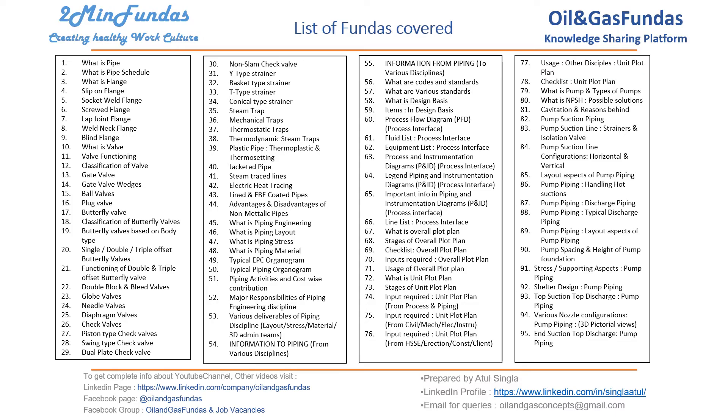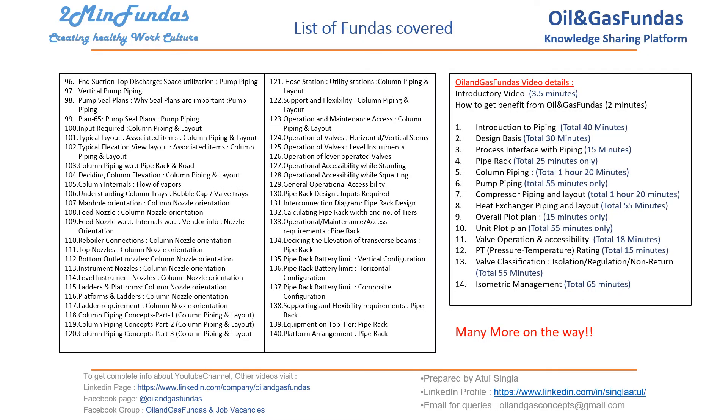We recently started this series under the oil and gas funda knowledge sharing platform. Earlier we had covered 14 topics along with 62 videos. Now with the 'two minute funda' series we have added more than 100 videos, so altogether we have more than 200 videos. You can watch them in standard and HD format along with subtitles. Many more are on the way, so stay tuned — see you in the next part.